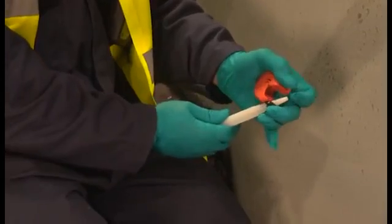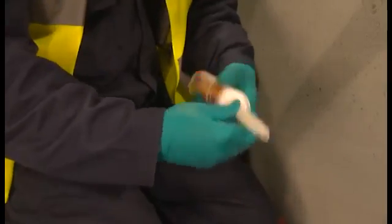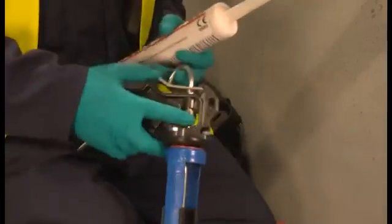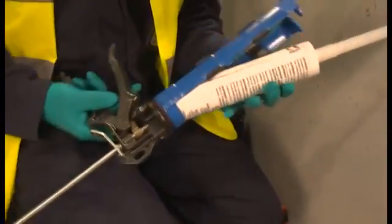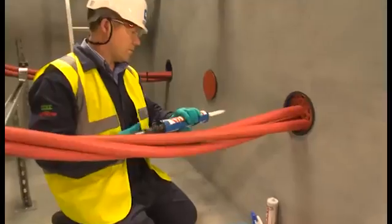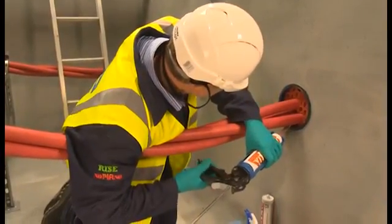Snip the nozzle at an angle — this will help installation. Attach it to the Noferno silicon sealant cartridge. We are using the longer nozzle supplied with the kit and if needed we could use the angled applicator. Using a specialist high-ratio caulking gun, apply the Noferno sealant to the least accessible areas first, usually around cables.